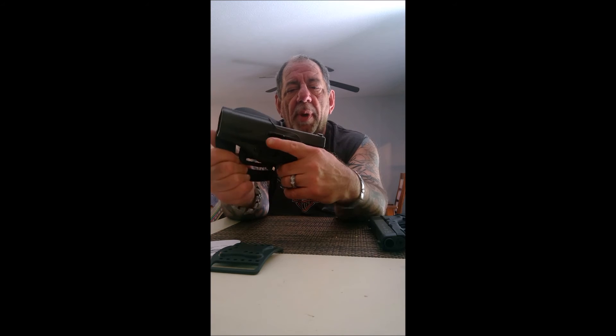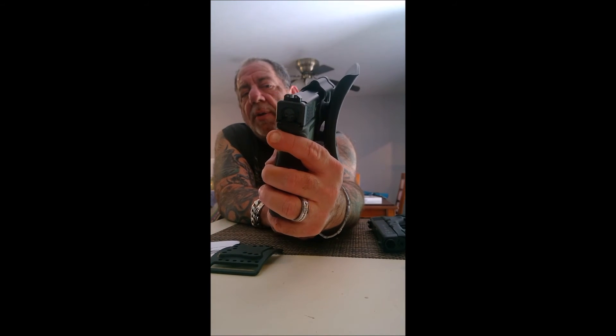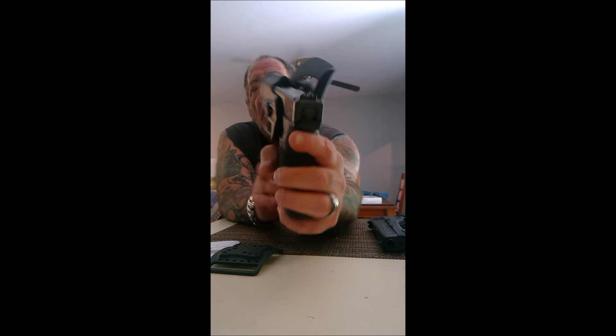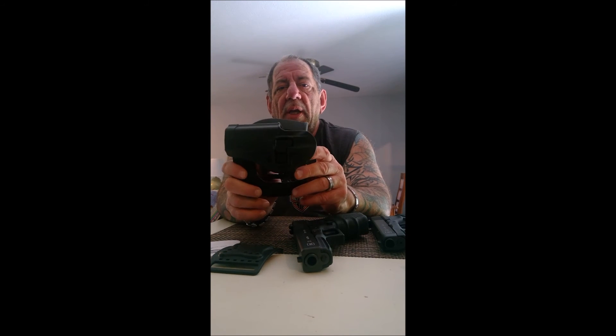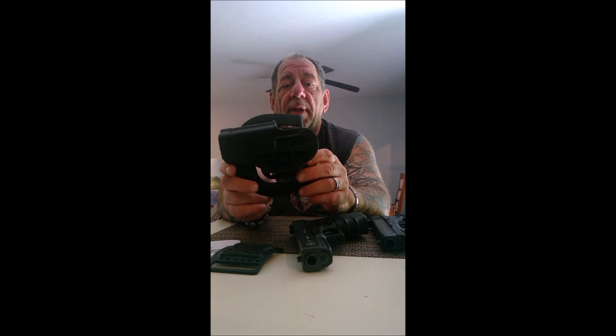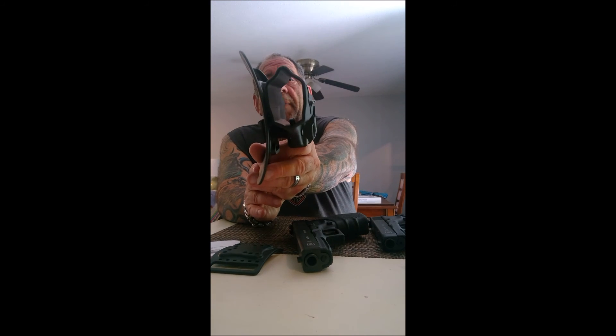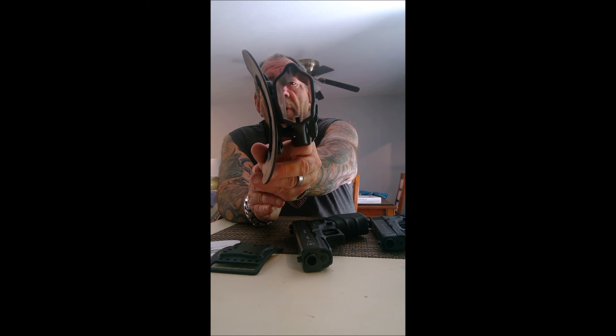You'll also notice it's built slightly higher than a lot of other holsters so that if you have different sights on your gun, the sights don't get hung up. I have a few holsters made out of leather or canvas where my front sight gets hung up on the holster, and that's not a good thing. They took that into consideration when they made this — they made the top groove a little bit wider and a little bit higher to accommodate any kind of sight you may have.